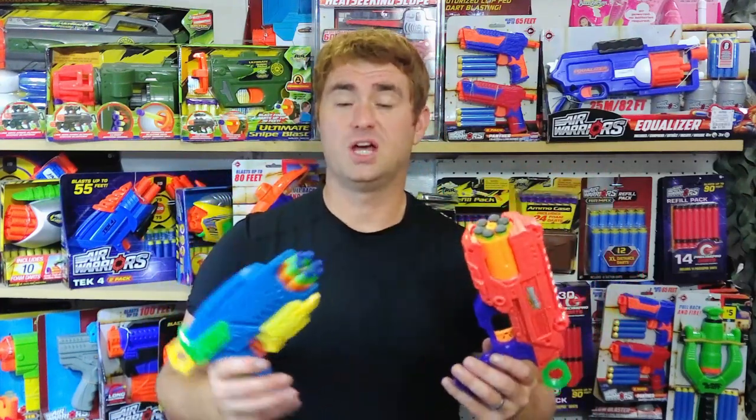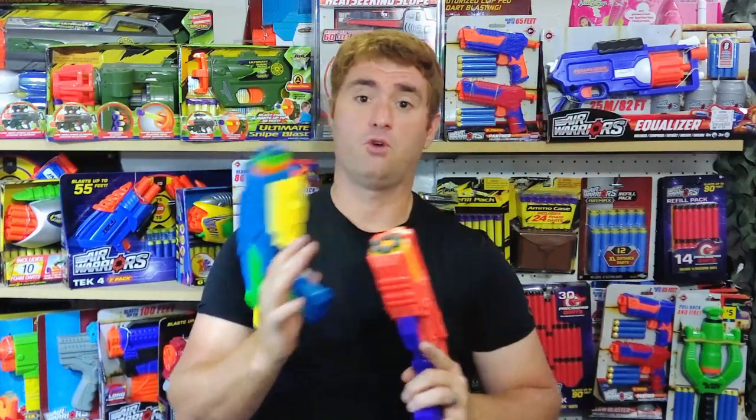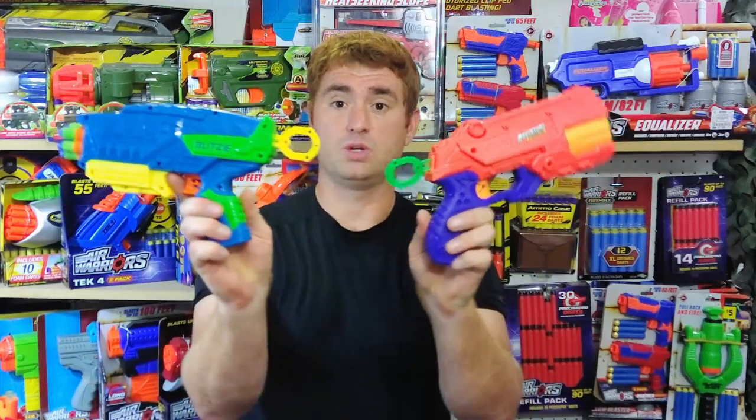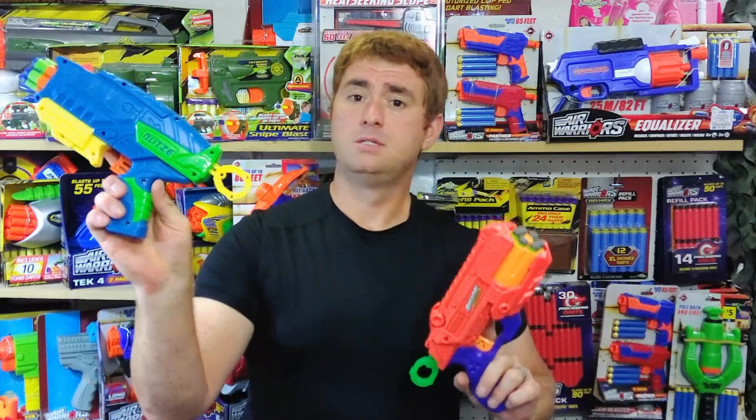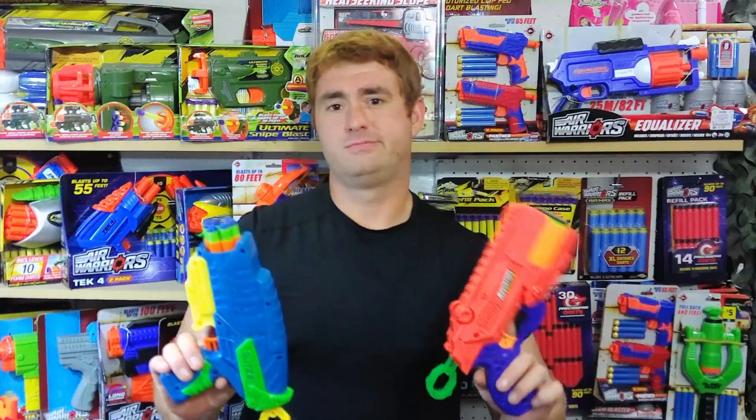They are very similar in their overall design and aesthetics, with each being a six-shot front-loaded pistol with a rear pull prime and spring-powered. One is priced at $7.49, the other at $6.97 — so essentially $7 versus $7.50.